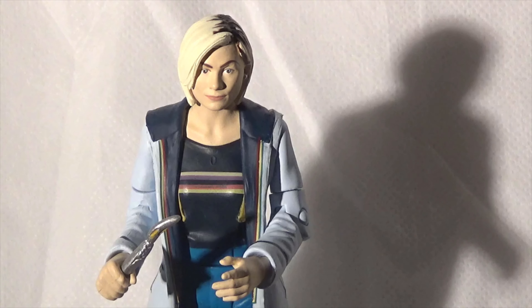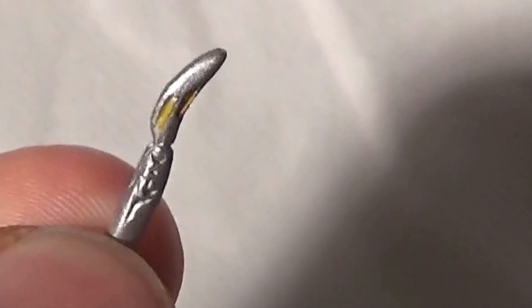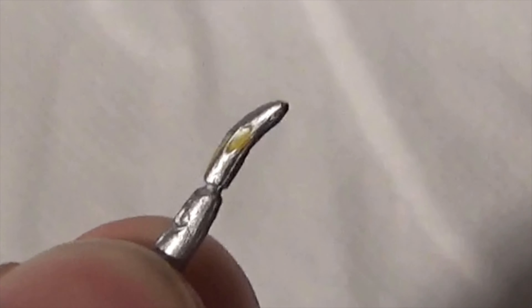We have the figure out of the packaging, and as you can see, the likeness to Jodie Whittaker is actually really, really good. This is the first time I've had a 5.5 inch range version of the 13th Doctor, Jodie Whittaker, and I must say, having it in hand, I really, really like it. There's a lot of detail here. Like many of the Doctors, the Doctor comes with her sonic screwdriver, and the detailing on the sonic screwdriver is actually really good considering the size. It's even got the little yellow bits at the front there.